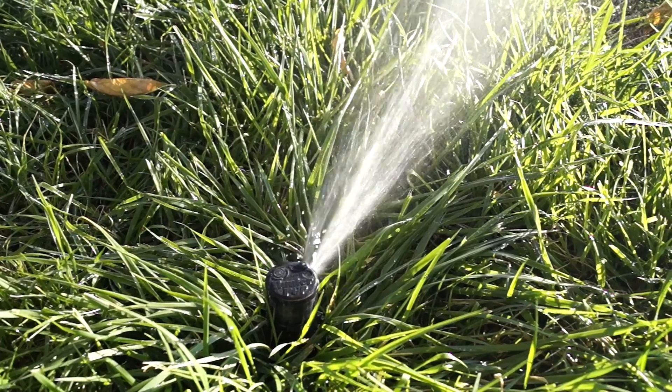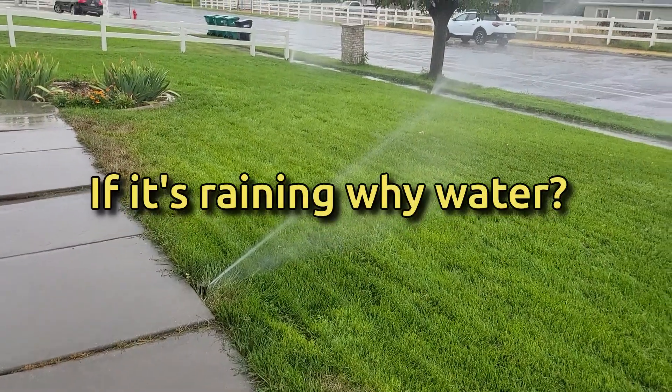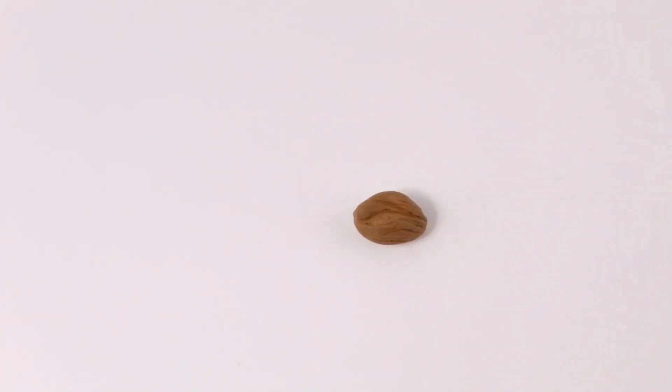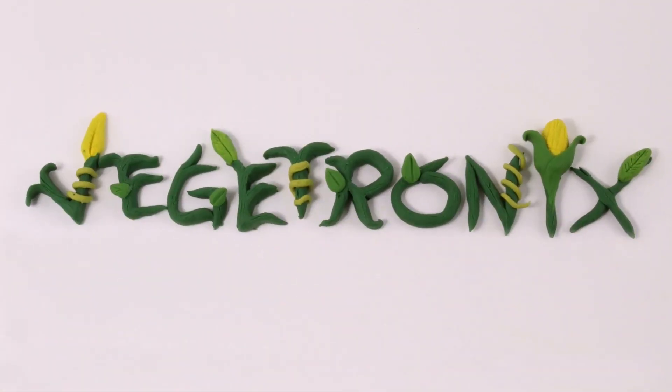We demonstrated this using a house plant, but you can imagine how powerful this system is for outdoor irrigation and greenhouse automation. People tend to overwater, wasting thousands of dollars each year, or underwater, losing valuable plants. A system like this quickly pays for itself. Check out vegetronics.com for cool gardening gadgets and automation ideas.